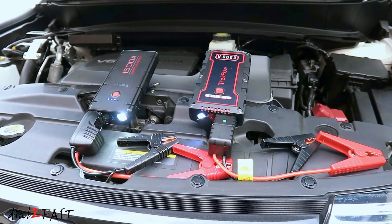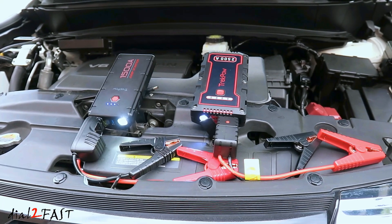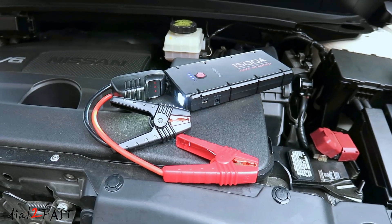Hello viewers, this Doc2Fast here. In today's video I'll show you two very good portable car jump starters you should have in your car.